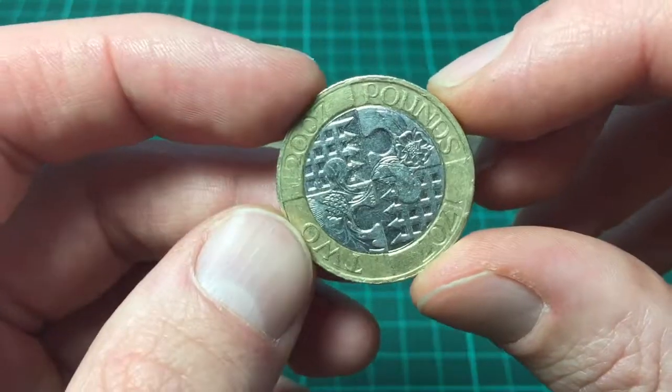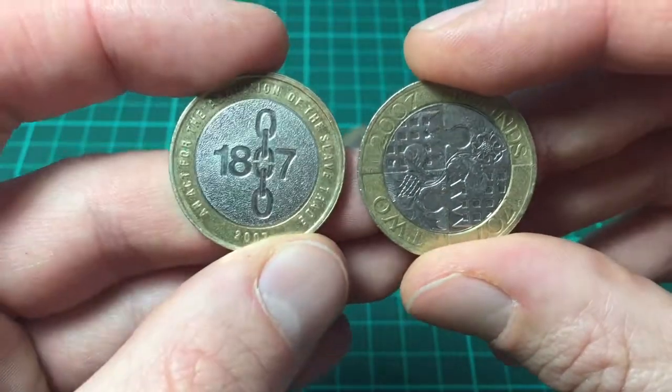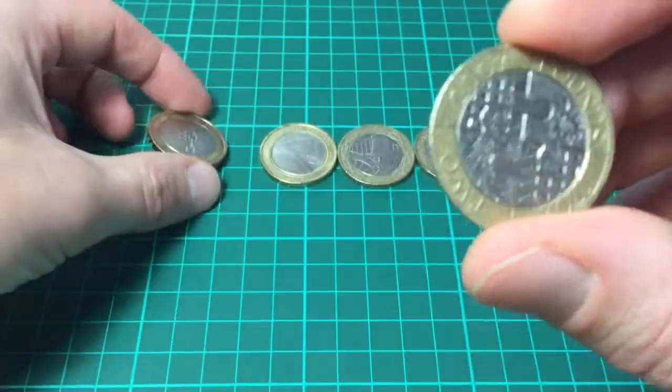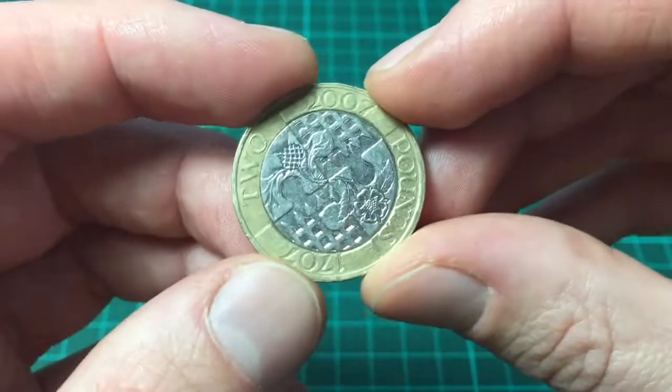Two coins came out in 2007. The other one we've already looked at. And that's it guys, thanks for watching. Please like the video and subscribe to the channel.